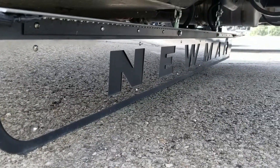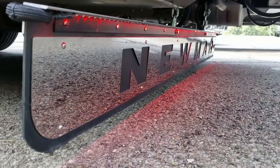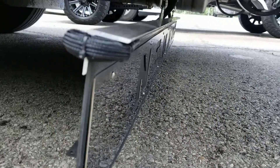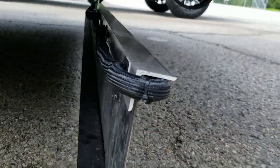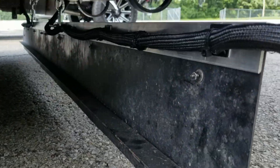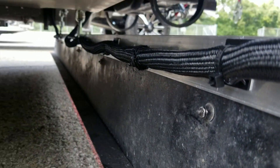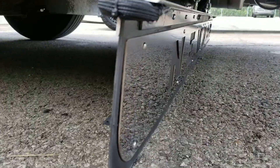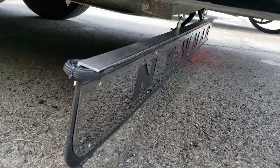Very simple installation. Those LED strips are mounted to an aluminum channel, and they have a four-conductor LED power lead running back to the left tail lights, the running lights, and the brake lights. That is the same for the left side as well as the right side.